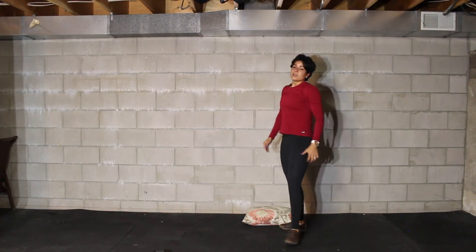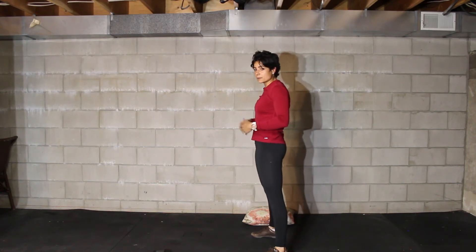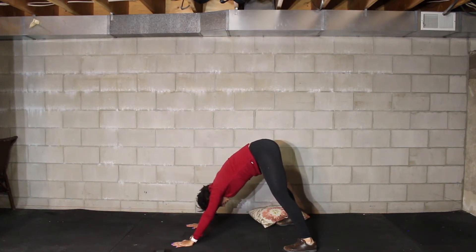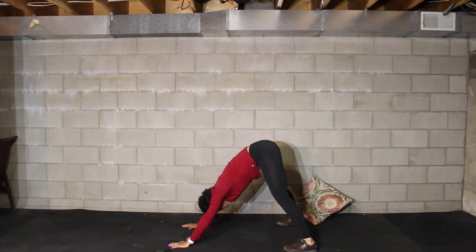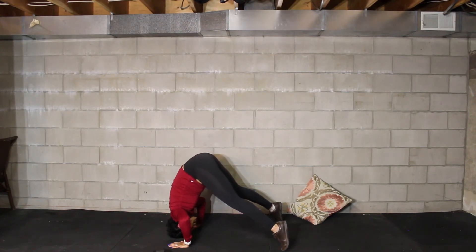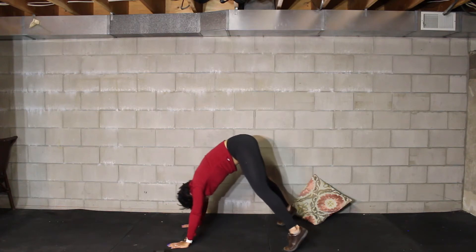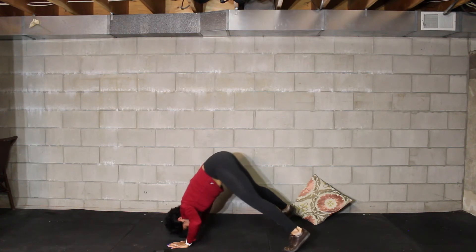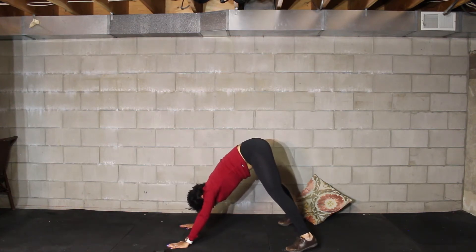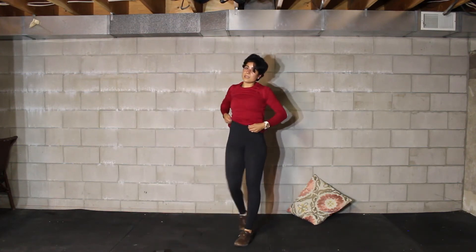If you don't want to do handstand push-ups, do a pike push-up. Step into the downward dog position with your head between your hands. Shift your weight from your heels to your toes, bring your shoulders forward, and lower your head all the way down to the floor — you'll be on your toes at the bottom. Then press up and go back to your heels. Very important: don't drop the hips into a regular push-up. Keep your hips up at all times, only moving the shoulders and head. Stay in that downward dog position throughout. That's your pike push-up.